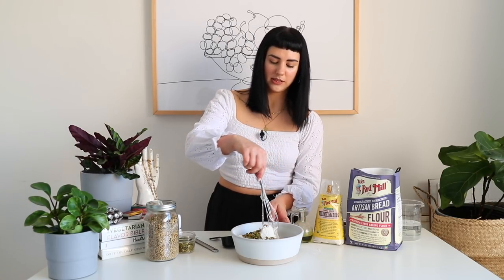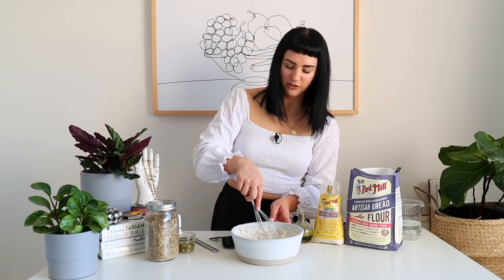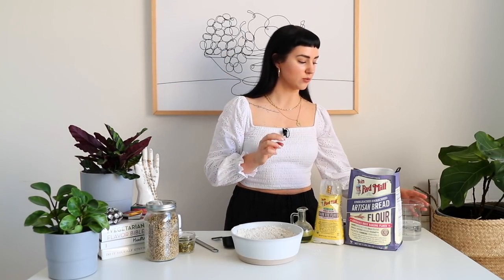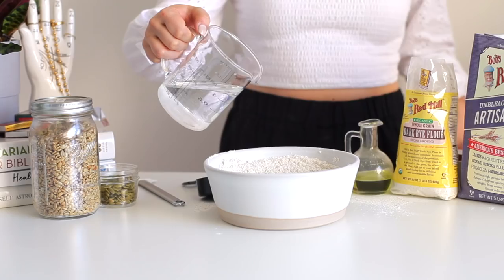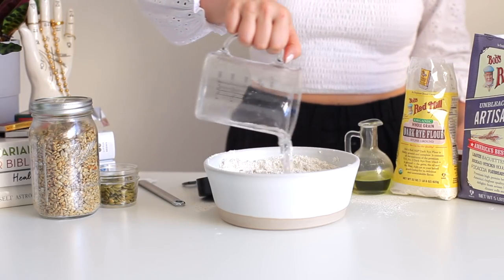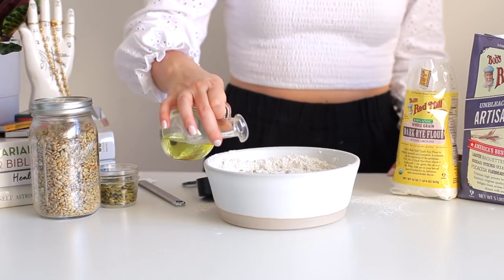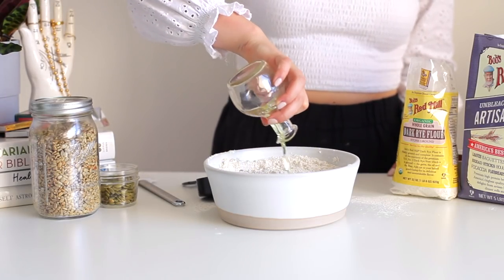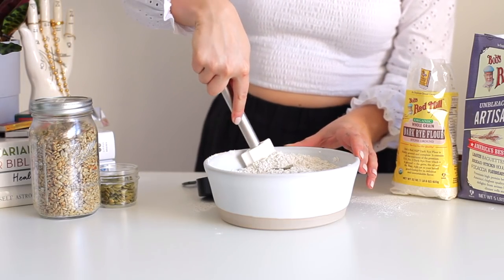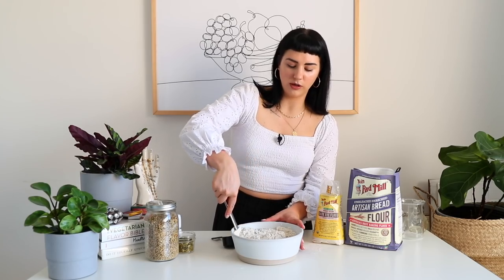From here, we just mix up our dry ingredients with a whisk, just until everything is well combined. From here, we're going to add our wet ingredients, which is one and a fourth cup of warm water — you want it to be warm so that it activates the yeast. And then a fourth cup of some sort of flavorless oil. This is grapeseed oil; you could use avocado oil, something like that. From here, we're just going to mix this up with a spatula. This is going to make a wet, shaggy dough.